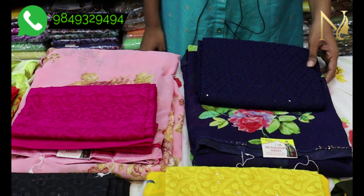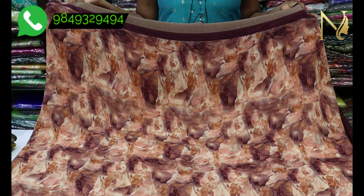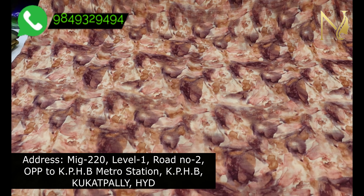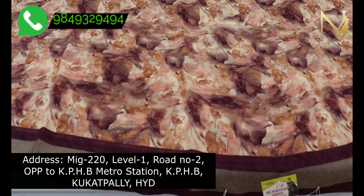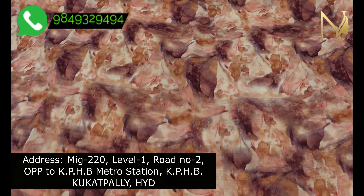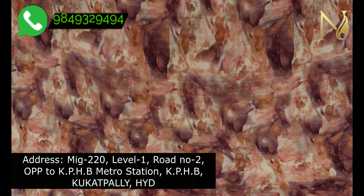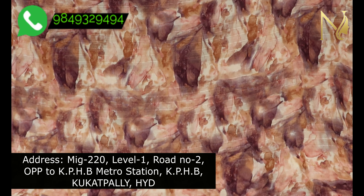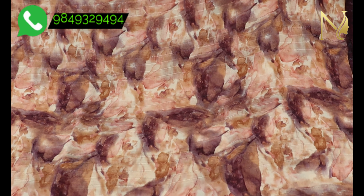We have a Georgette fabric design. We also have a Shibori digital print. We use cream and peach color combinations, and there are grapevine and contrast designs available as well.